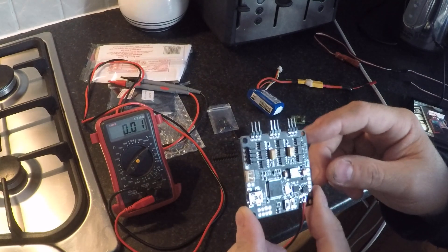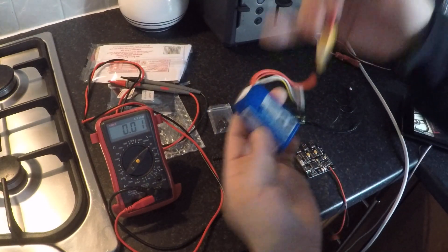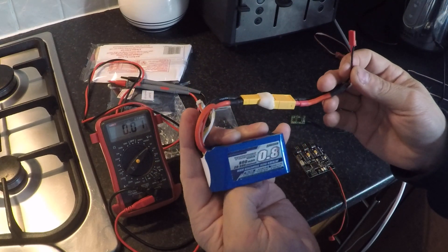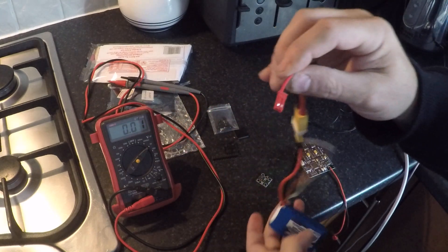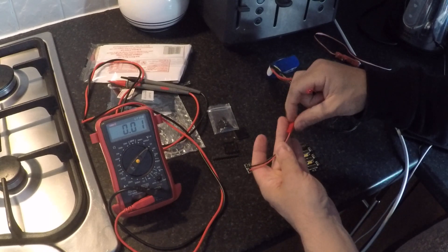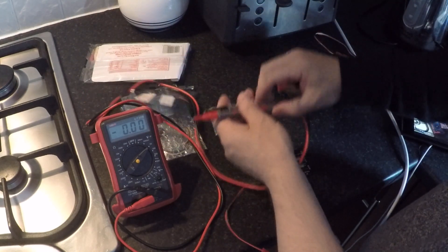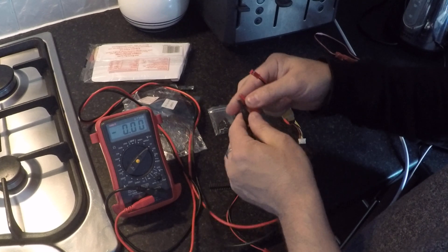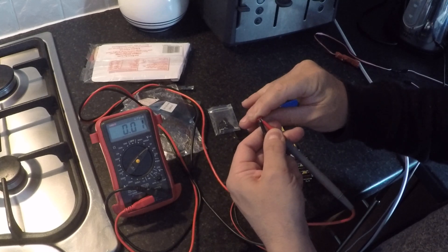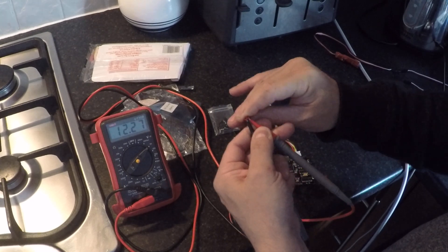I'm going to demonstrate that the full battery voltage comes out of this port. I've got a 3-cell LiPo here — just a tiny 800mAh 3-cell — with the standard connector that mates with the gimbal controller. Connecting the multimeter to the battery, you can see 12.27 volts straight out of the battery.